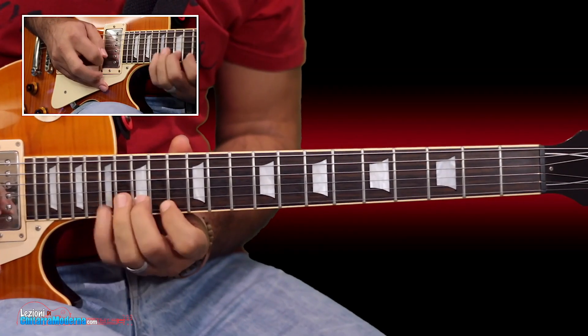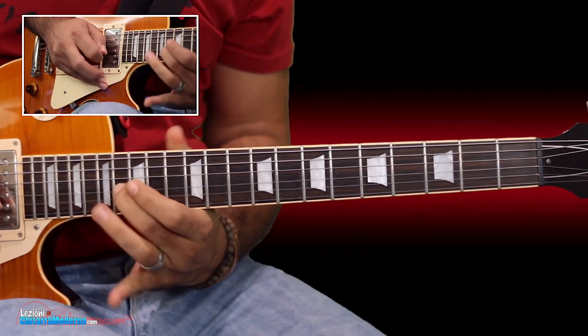Per un breve periodo ho deciso di offrire i Licks del Mese ad un prezzo speciale, così da dare a tutti l'opportunità di imparare e migliorare con la chitarra. Quando ti iscrivi avrai l'opzione di pagare ratealmente, ricevendo una lezione ogni due settimane per sei mesi — quindi due lezioni al mese — oppure se decidi di pagare in un'unica rata, non solo avrai uno sconto maggiore, ma avrai accesso immediato a tutte le lezioni del corso.